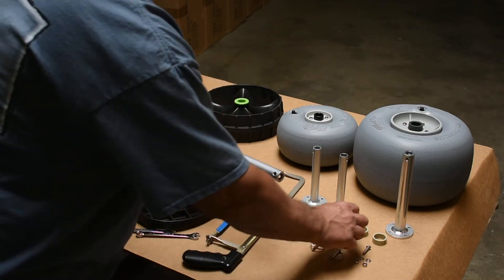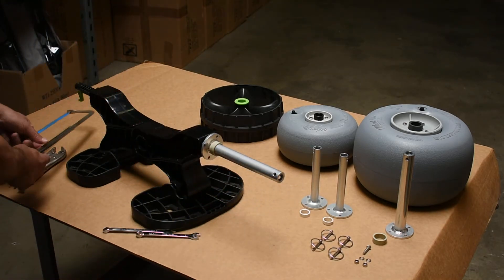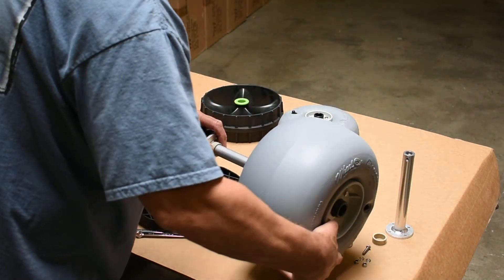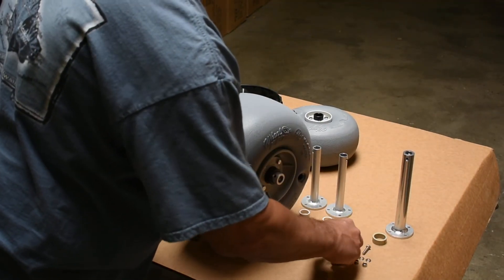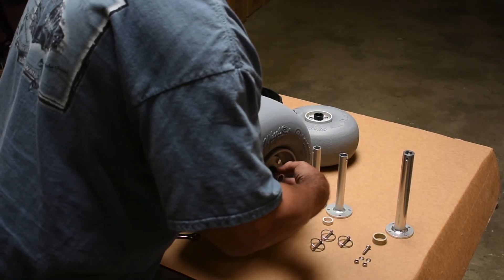Thereafter, take a wheel spacer, insert the wheel, install the wheel spacer over the axle tube, then install the balloon wheel over the axle, and finally take the quick-click pin and install it into the hole at the end of the axle.